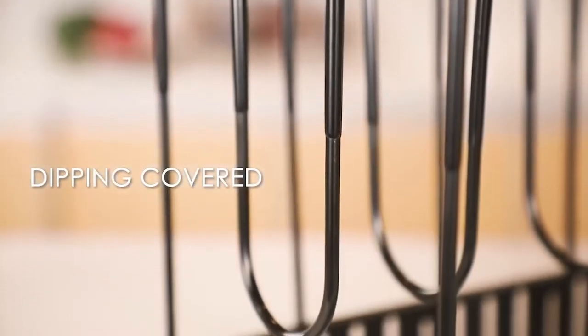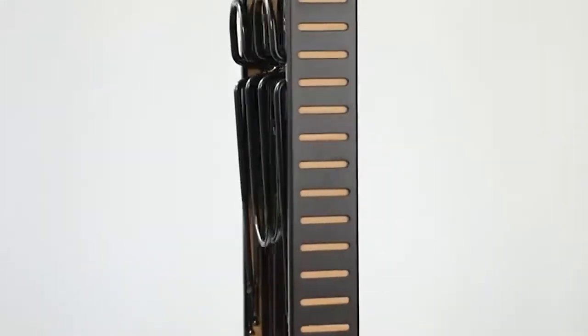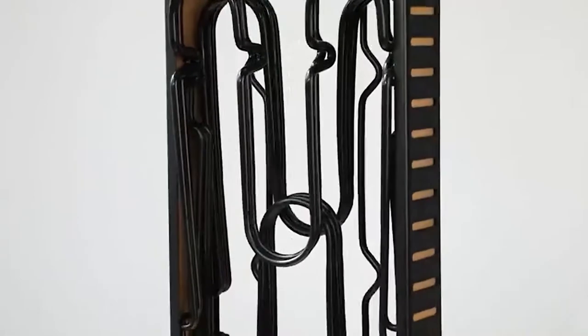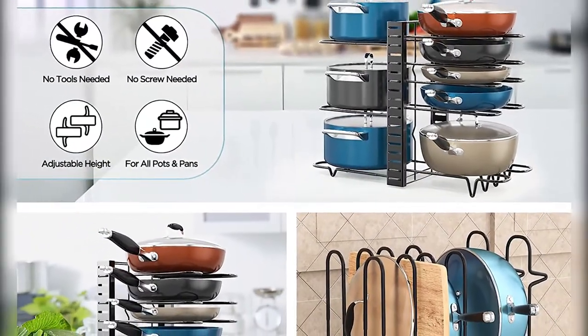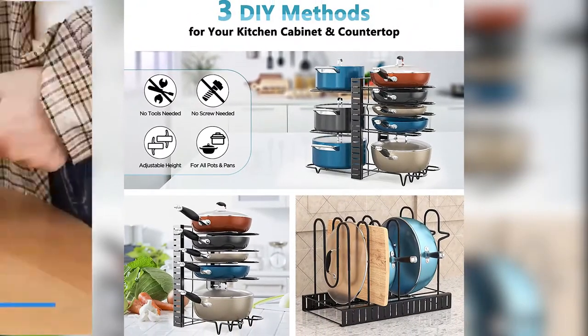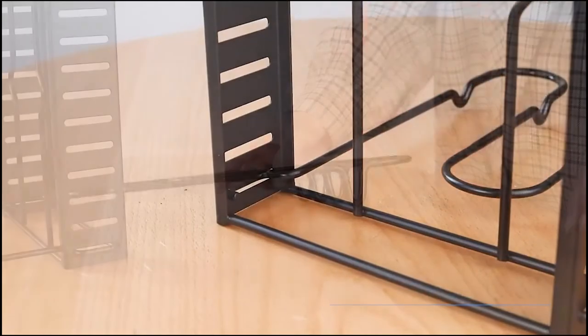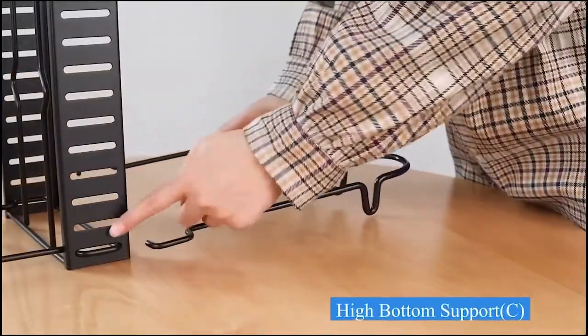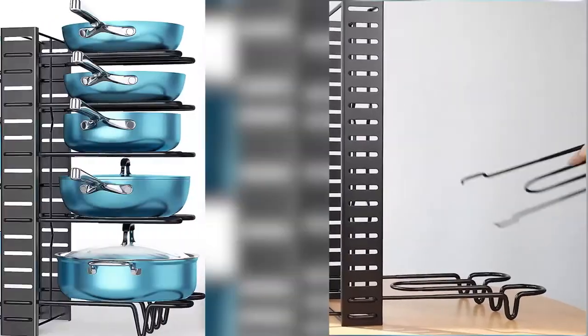Three DIY ways, tool-free assembly: this excellent pots and pans organizer rack for under cabinet has multiple uses. Easy and fast assembly in three DIY ways — vertical on both sides, vertical on one side, or horizontal on one side. Just insert the dividers into the slots of the rack — no tools needed, so easy installation.